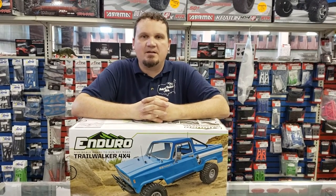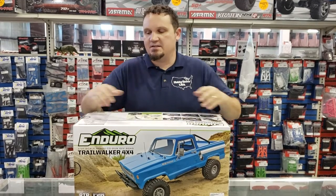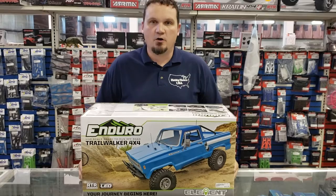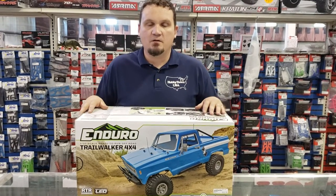Hey guys, Alex Sturgeon, Hobby Town Hobby Plex here for another unboxing. This time it is of the Team Associated slash Element RC Enduro Trail Walker, their new ready-to-run crawler.